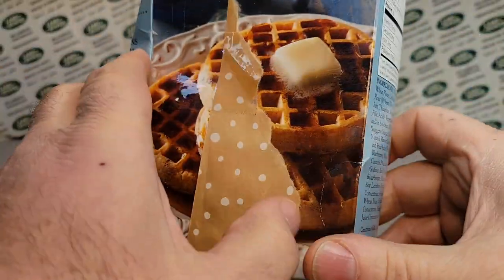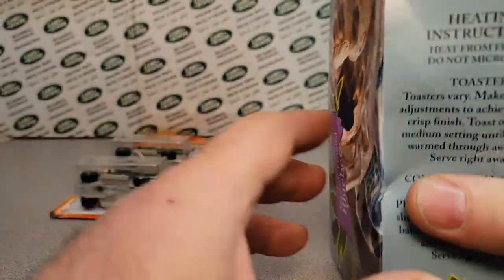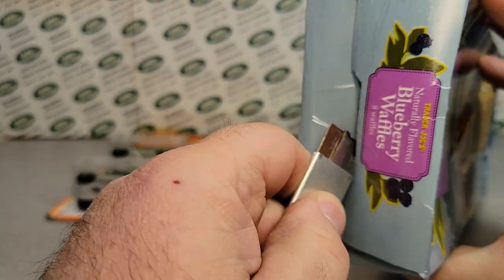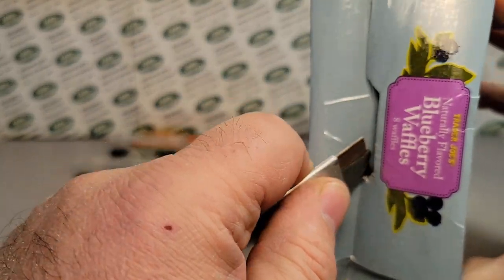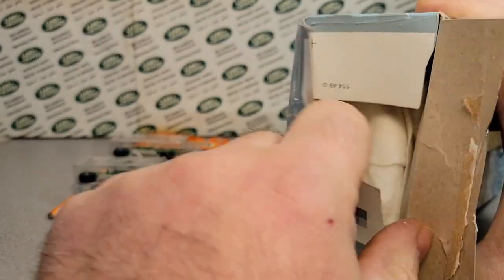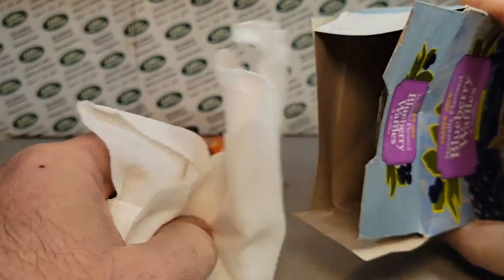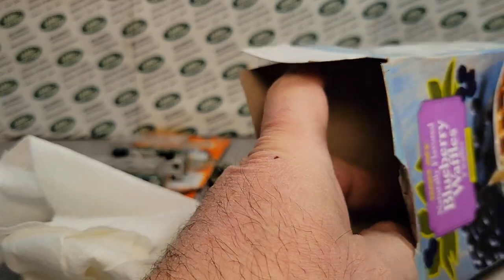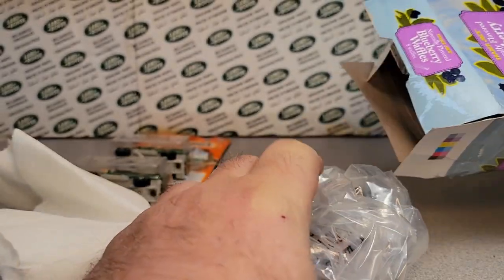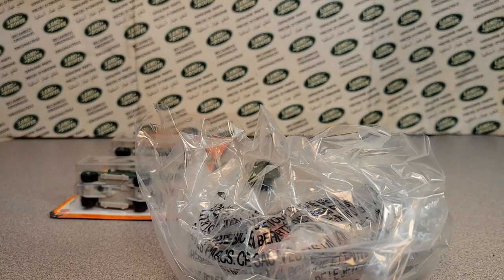Look at these blueberry waffles — that's one of Dano's favorites. I love waffles, man. I hope you all are getting out and about and can find stuff, even though Hot Wheels and Matchbox are starting to come out, but not much — it's kind of scarce out there. I see Auto World and stuff like that coming out, but yeah, that's good stuff.